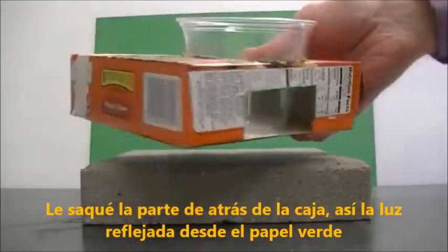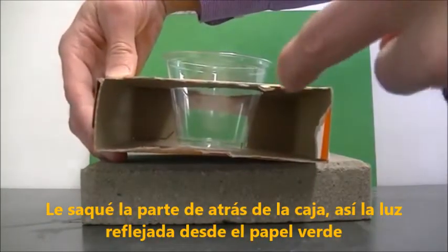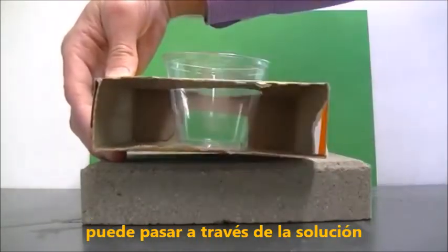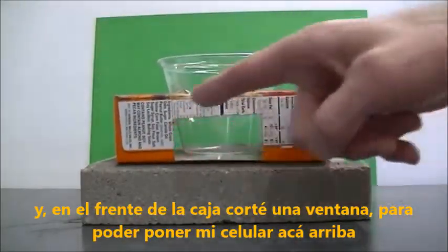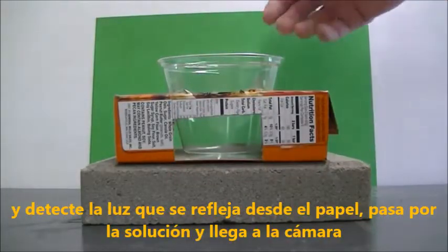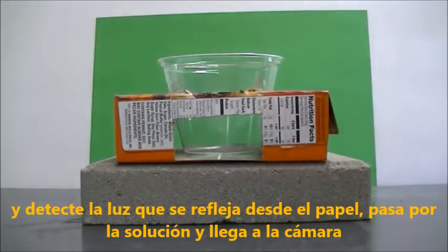I've removed the back panel of the box so that light reflected off of the solution can pass through. On the front of the box I have a window cut so I can place my cell phone up here and detect the light that's being reflected off of the paper, goes through the solution, and into the camera.